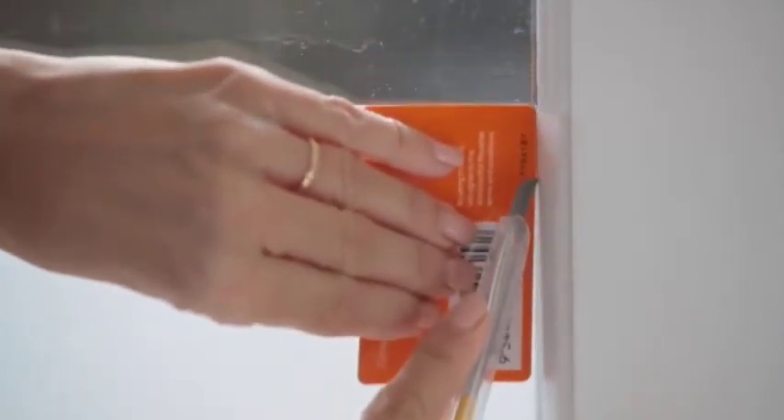If you need to trim the film, use a Stanley knife and use the credit card as a guide to run it down the edge of the film.